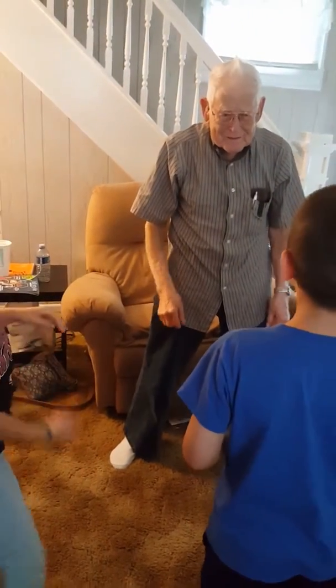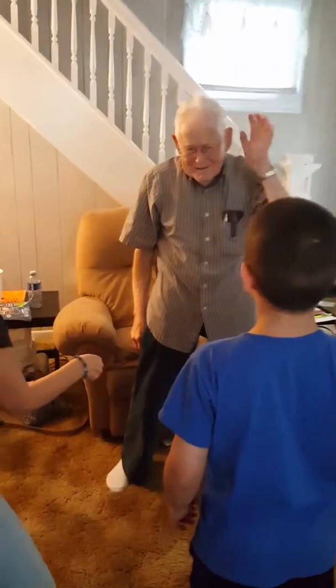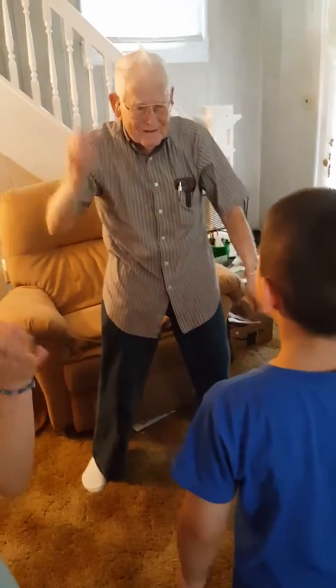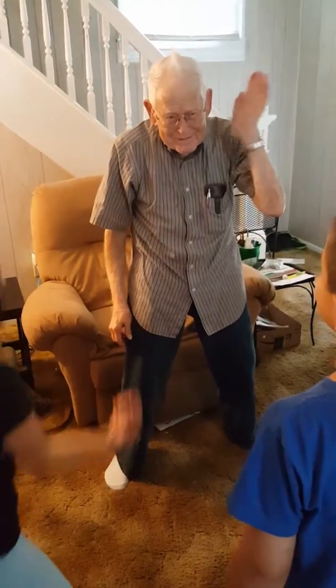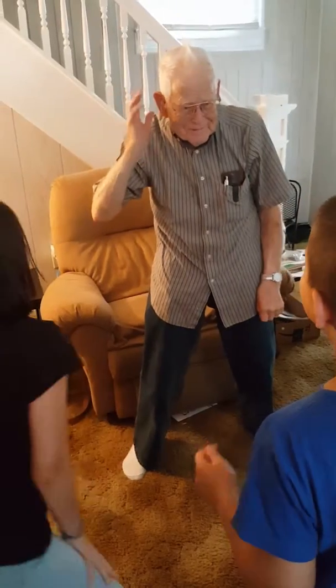Okay, now watch me whip, whip, watch me nae-nae. Now watch me whip, whip, watch me nae-nae. And then do it again. Now watch me whip, now watch me nae-nae. Up here. Now watch me whip, whip, watch me nae-nae. That's right, and up here. Okay, okay.